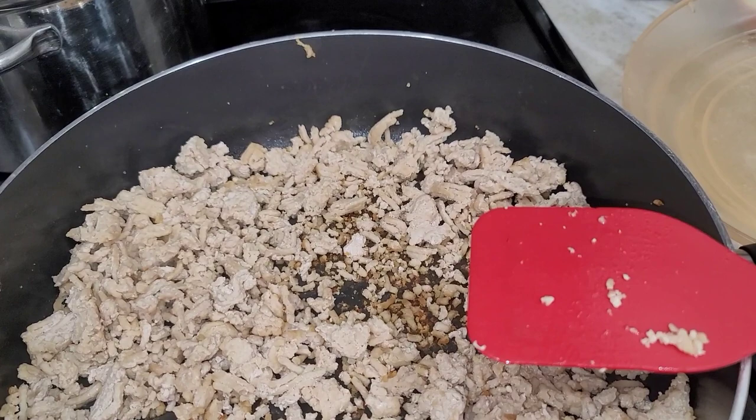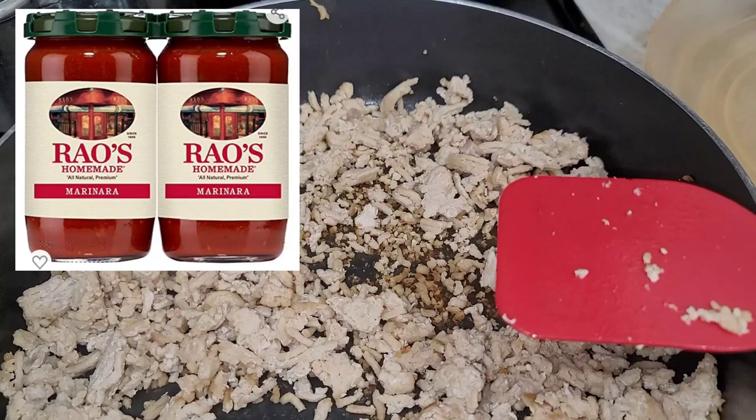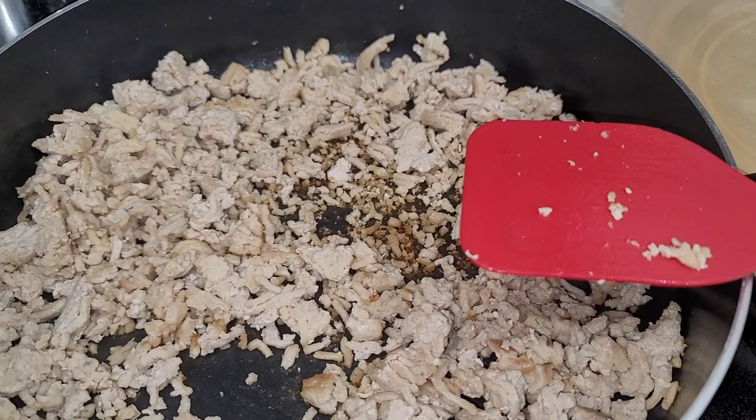I'll use two servings of the Heart of Palm for my vegetable and one serving of the sauce for my third vegetable. Let me show you how I make it up — it should be super easy.